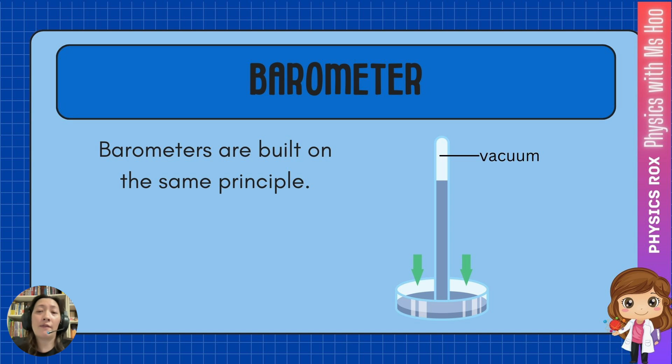Inside the straw it's a vacuum or partial vacuum, and inside this tube it's a vacuum. A vacuum here means that there is no air, therefore zero air pressure. This means the atmospheric pressure outside will be much greater, so the atmospheric pressure will press on the surface of the liquid, forcing the liquid to rise up until the pressure inside and outside are equal.